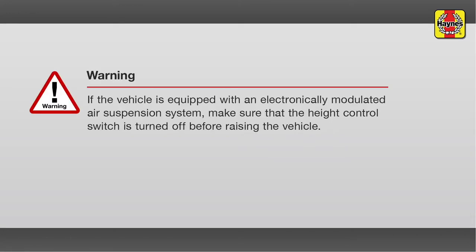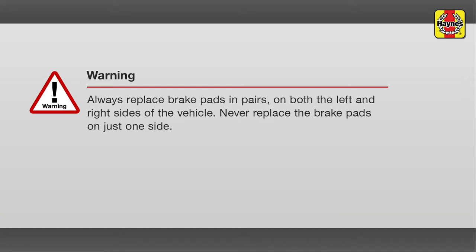Warning. If the vehicle is equipped with an electronically modulated air suspension system, make sure that the height control switch is turned off before raising the vehicle. Always replace brake pads in pairs on both the left and right sides of the vehicle. Never replace the brake pads on just one side.